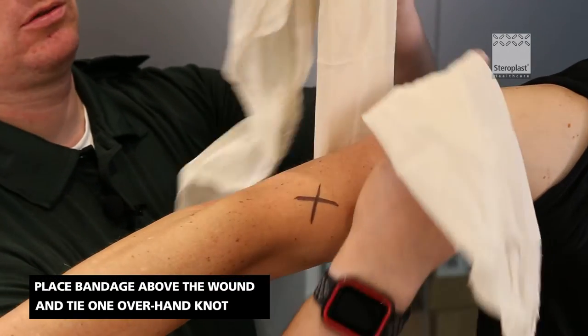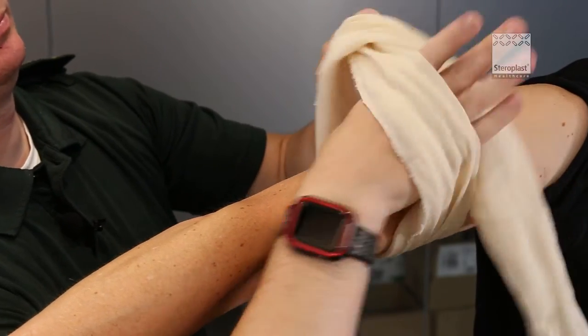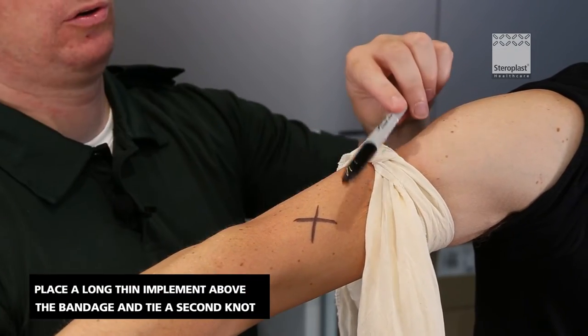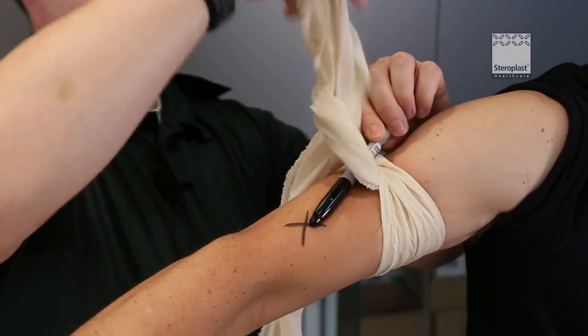Place the bandage above the wound and tie one overhand knot in the middle of the bandage. Pull it as tight as you can and then take a pen or another long thin implement and put another knot around that.